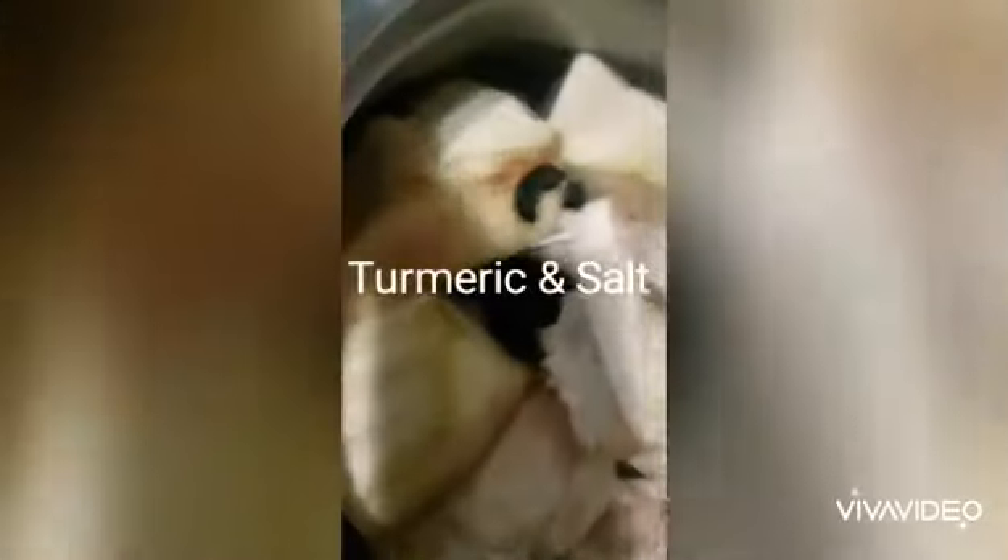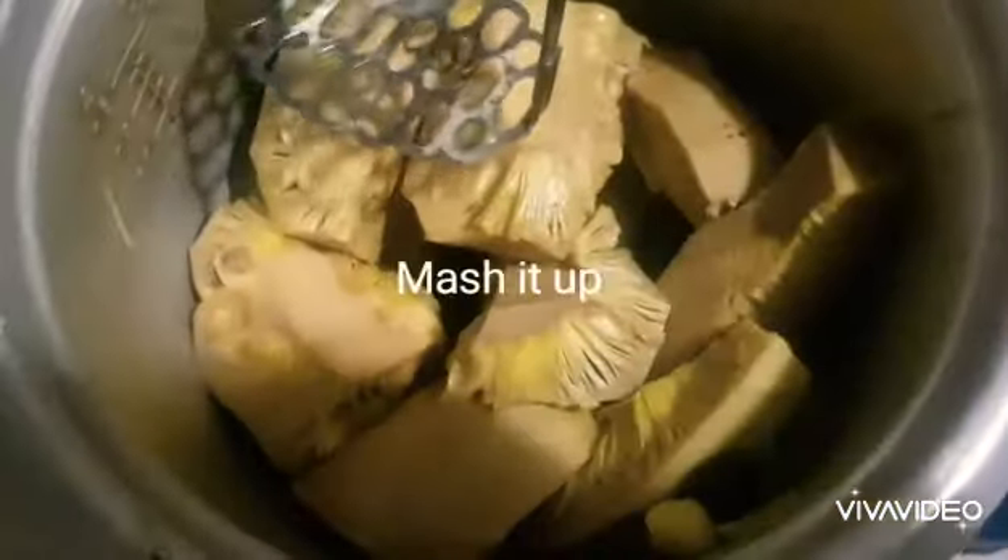Now I'll be putting some goraka — this is gassy — in here. This has a nice flavor; it has a sourness actually. I'm going to boil this polos really well with some turmeric and salt only. Now I'm draining the polos.